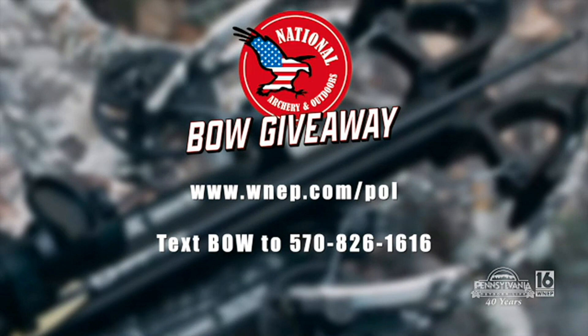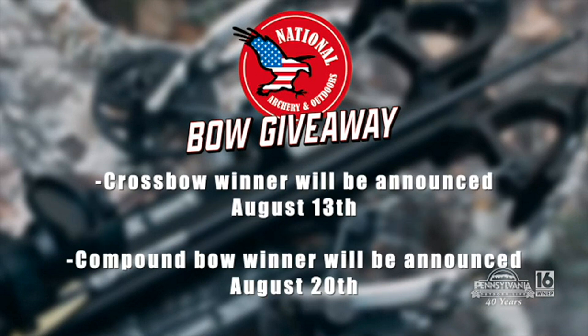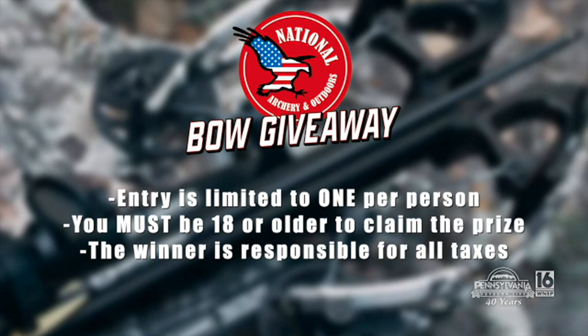Bow number one — thanks, Dave. Next week we'll show you bow number two. But here are the rules: it's not really a contest, nothing to unscramble — all you've got to do is enter to win. You can simply do that by going to WNEP.com slash P-O-L and click on the giveaway, or text the word 'bow' to 570-826-1616. You have until midnight on Tuesday, August 8th — we will not accept any more entries after that. We will give away bow number one on August 13th and bow number two on August 20th. It is a limit of one entry per person, and you must be 18 years or older to claim your prize.